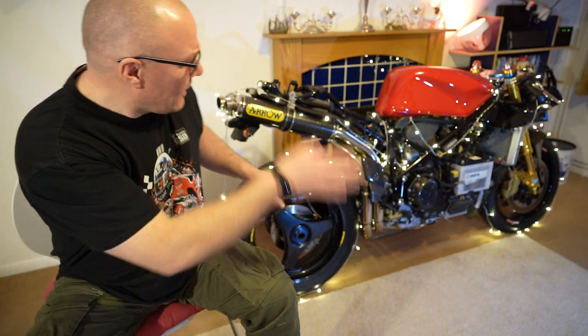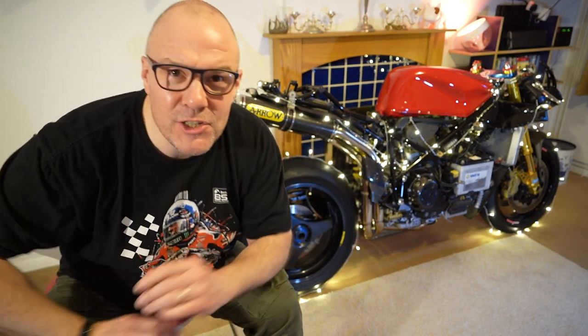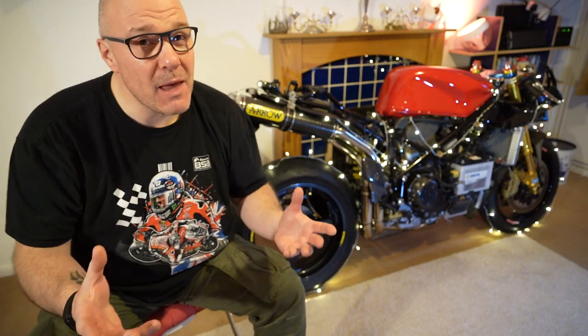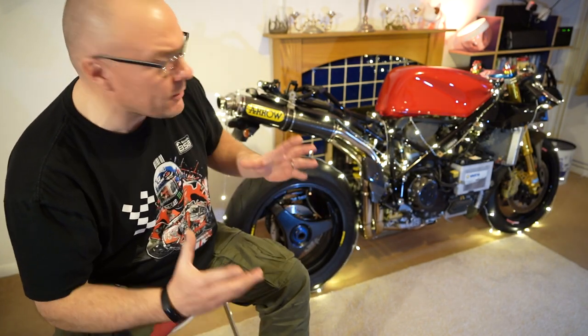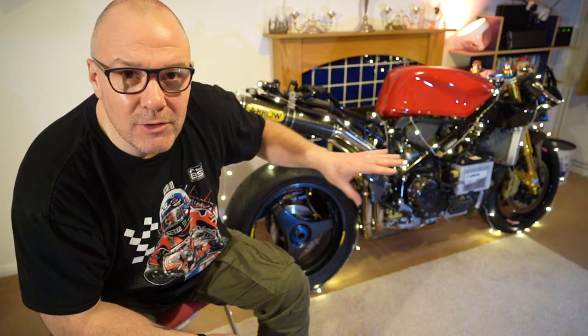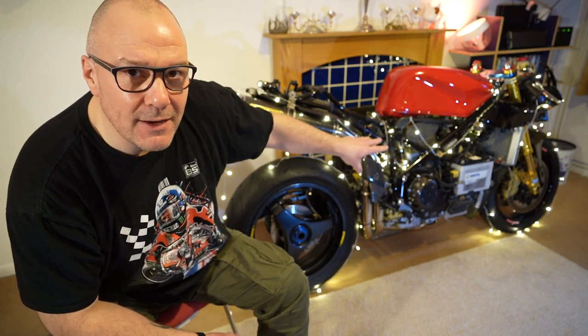Hi everyone, it's Grizz and today I'm bringing you the first in the series of the Ducati 916 restoration build series, kind of going back to standard-ish. I say standard-ish - it's never going to be completely standard, or maybe it will with time, but at the moment there are actually too many jobs on this bike that need doing to return it back completely to standard.